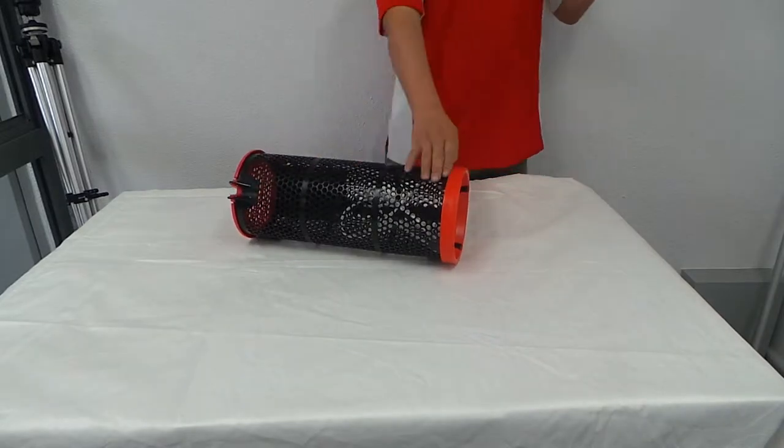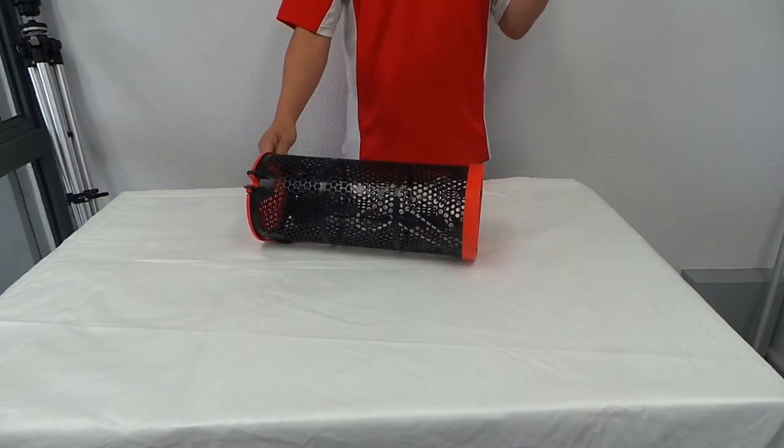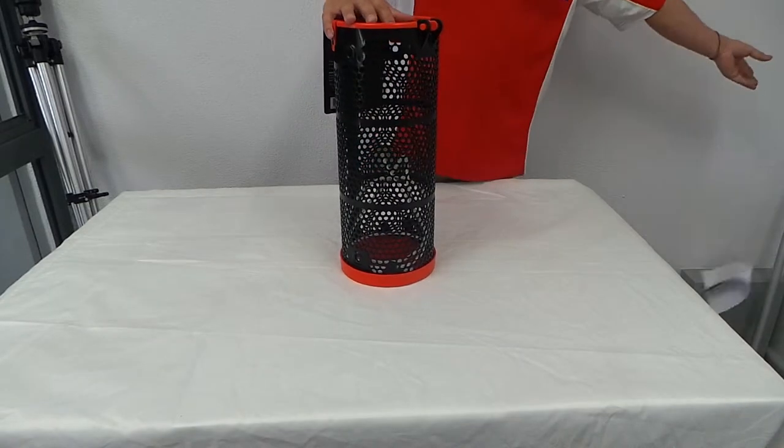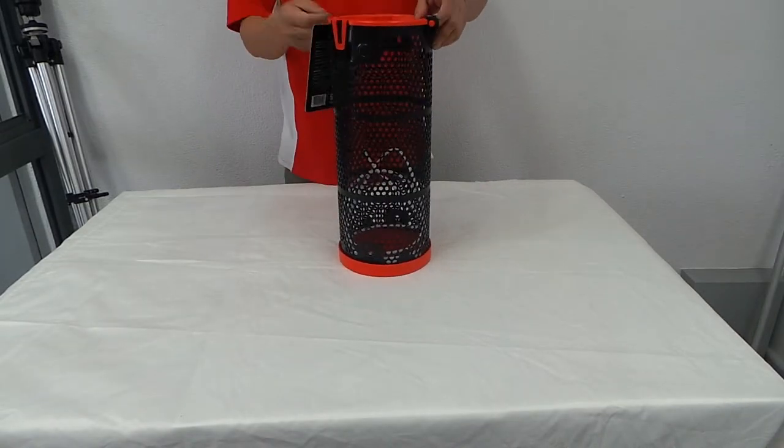The length of this is 42.5 by 17.5 diameter. It weighs about 480 grams.